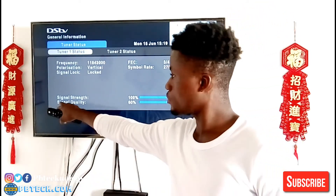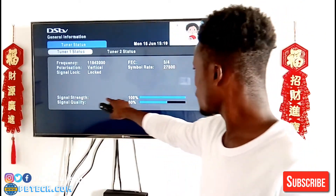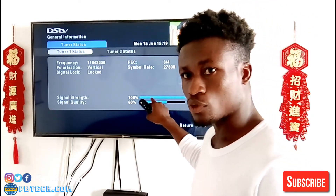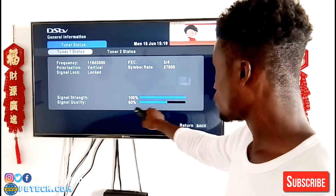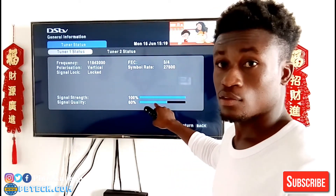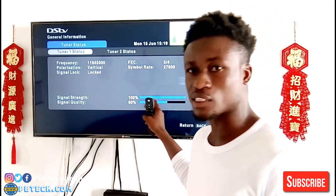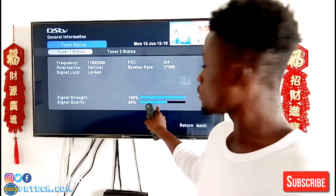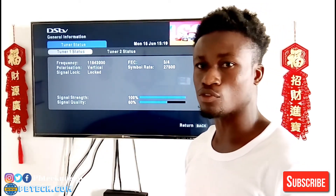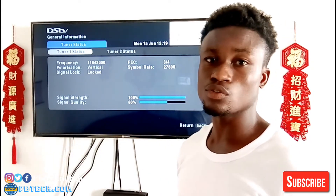OK, so here is my signal quality — 60 percent. The signal strength represents either the LNB or the cable — the strength of the LNB and the cable. So you need to check the signal quality; that's what you need to check. If it's below 60 percent, that's what will make some of your channels not work well.